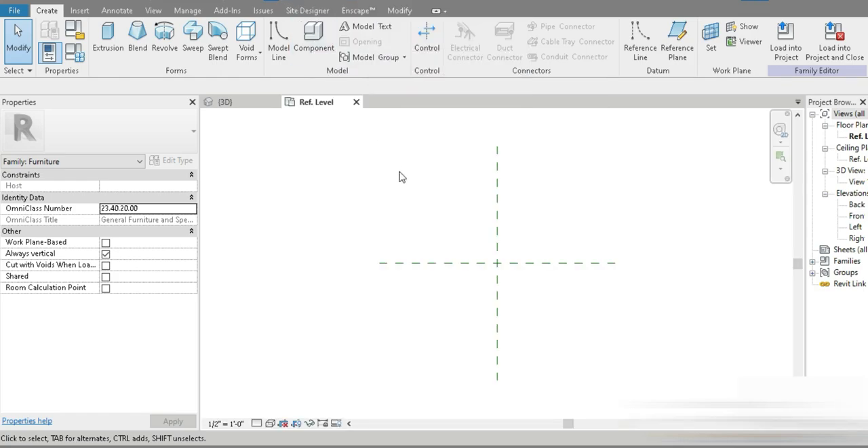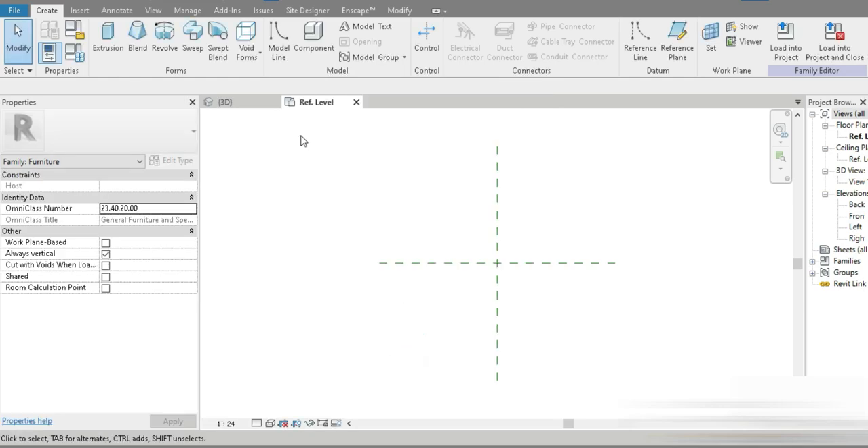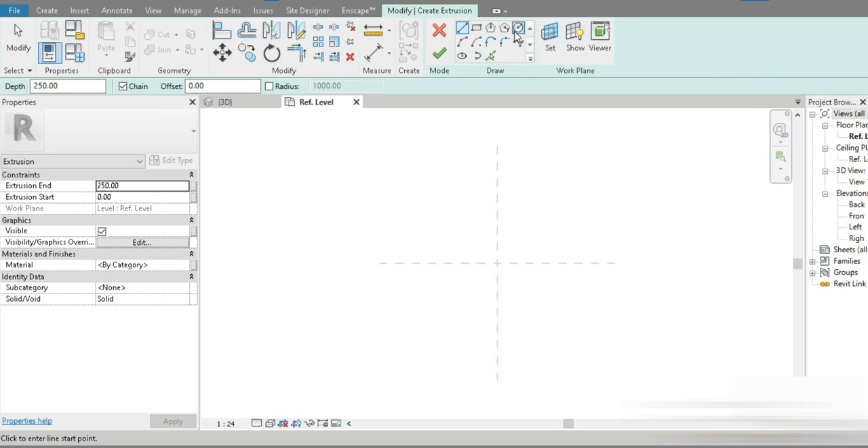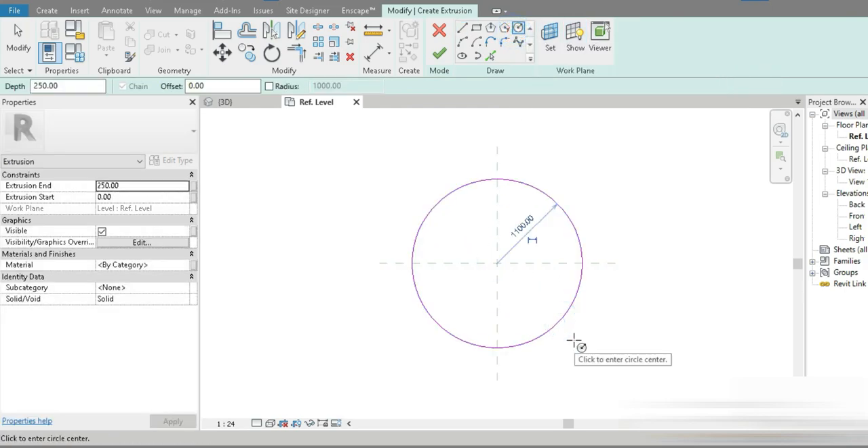Let's get quickly started. We've opened the file — let's set millimeters, two decimal places. We're in our reference level. The table components are going to be completely parametric, so let's bring it out. This is our main table.